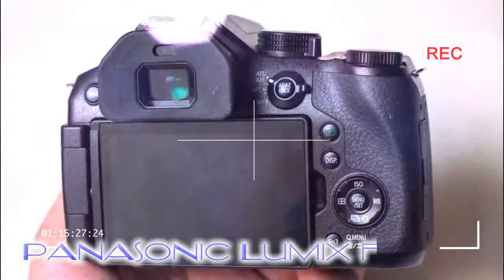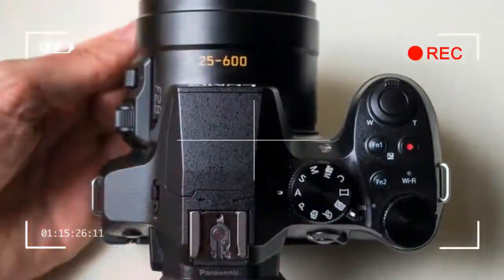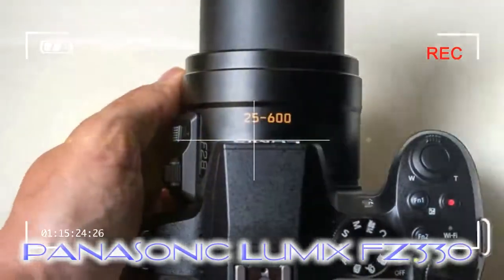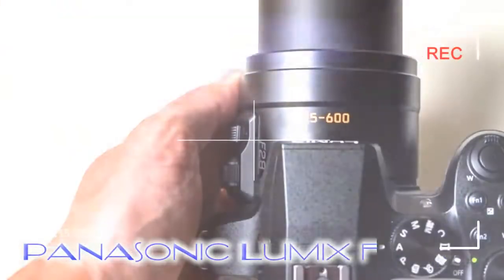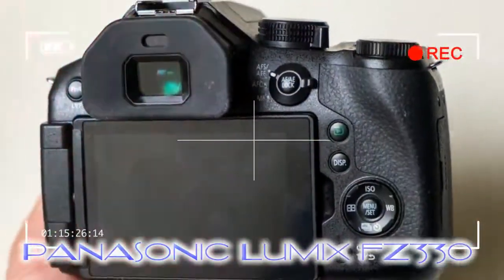We don't mind that the lens hasn't been re-engineered to offer greater reach, as the camera is already rather large given what is on offer. The control mechanism has been slightly adjusted, now featuring a rotational dial to the left of the lens for adjusting autofocus type, rather than the more cumbersome switch of its FZ200 predecessor.